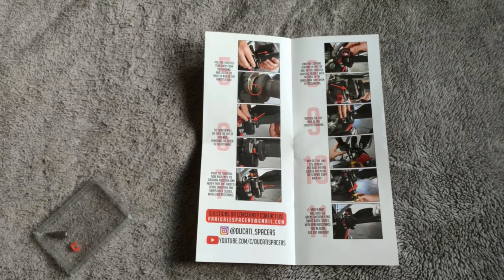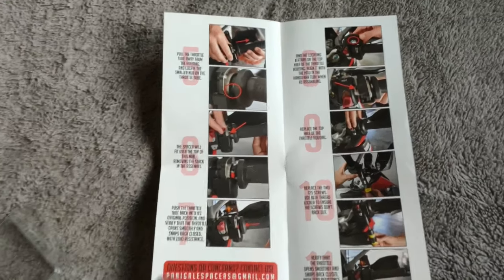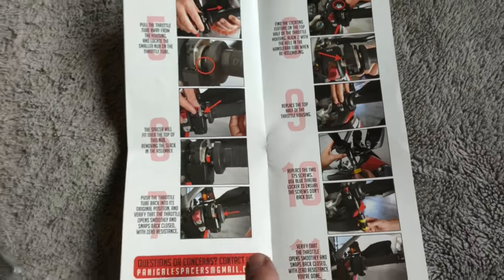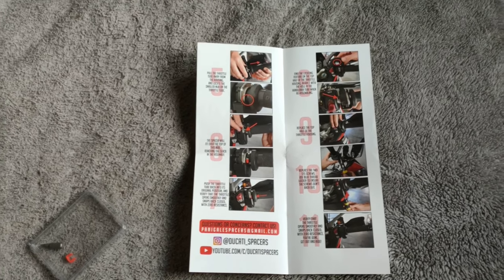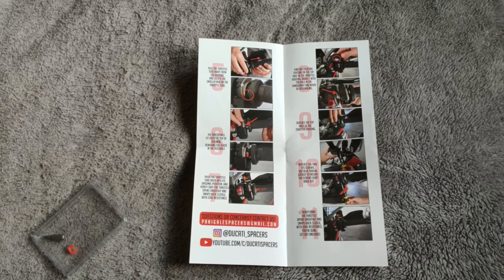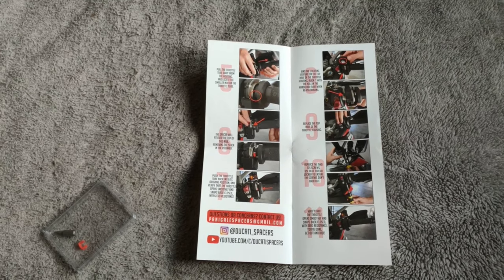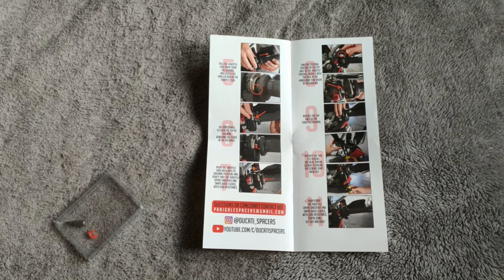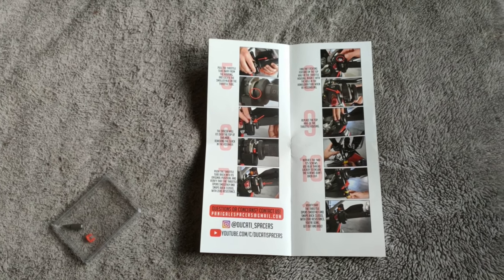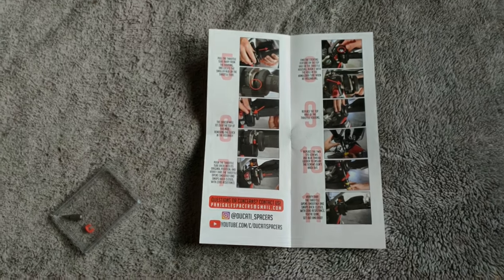They've sent these out, we are going to test them. We'll fit them now - I'll show you exactly how to take the housing off, it's all outlined in these pictures very concisely and we'll show you on video how to do it as well. Then we're going to go out for a ride and I'll tell you whether I think it's worth doing, whether it's made any difference to the ride of the bike, and whether I suggest you get some. Let's get out to the bike.